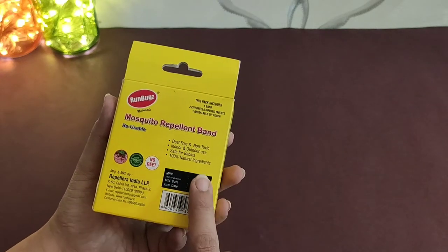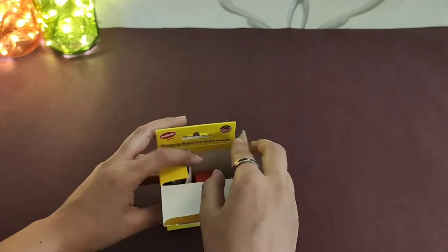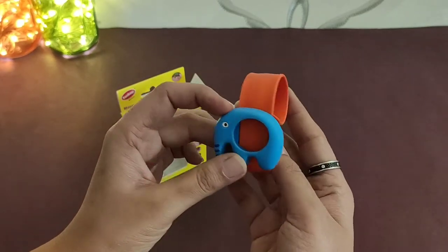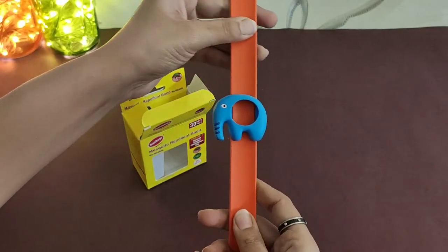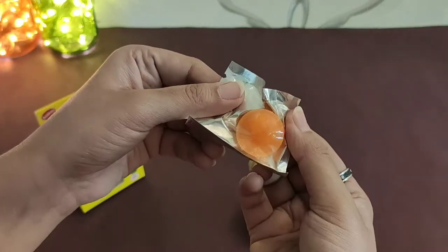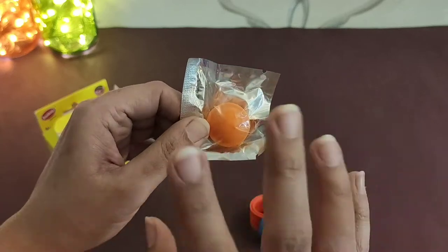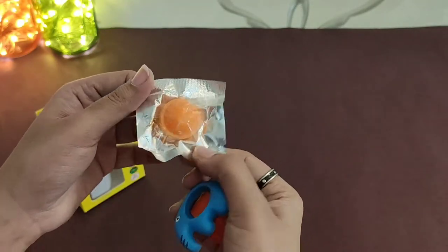This is 300 rupees. Let me show you what it looks like. There are some tablets inside which have a fragrance. This is designed so that children are safe.